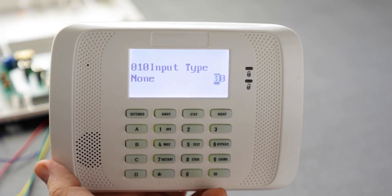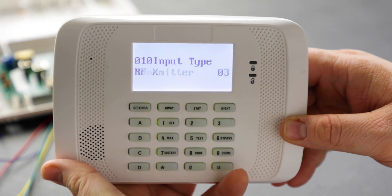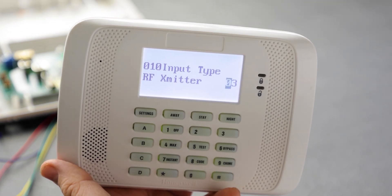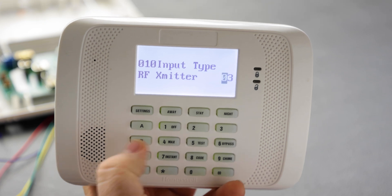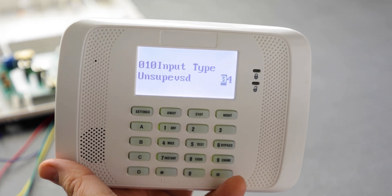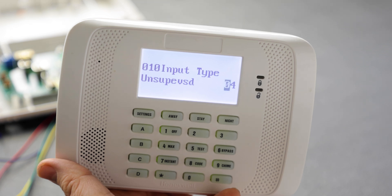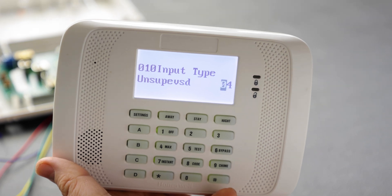The next screen is input type. Since this is a wireless device, we want input type 3 — RF transmitter. This type is supervised: the device pings every 70 to 90 minutes and if the panel doesn't see at least one ping within a 12-hour period, the zone goes into trouble. Input type 4 is unsupervised — the device still attempts to ping but the panel doesn't care, so if it loses communication you'd never know.